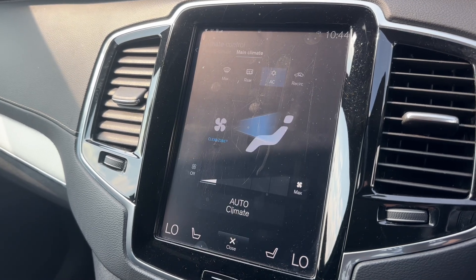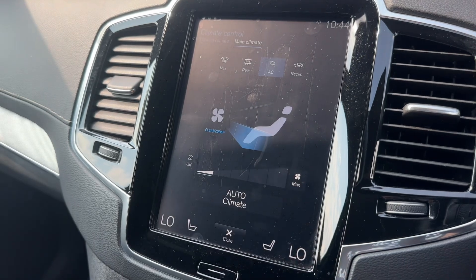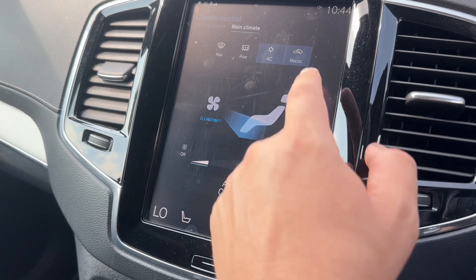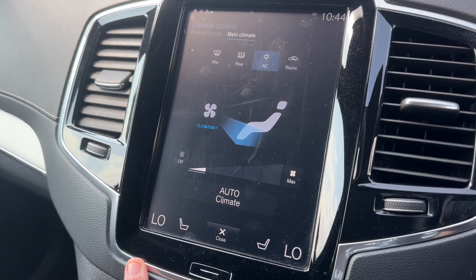Down the bottom we have a climate control menu so you can change the direction the air is being distributed in. You can turn the air conditioning off and on again, and you can recirculate the air that's in the car from here, which is a great way of heating up or cooling it down quickly depending on the temperatures you set.